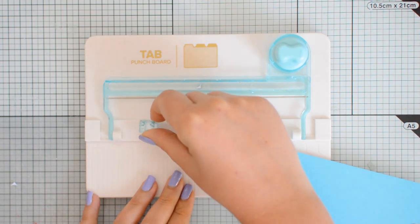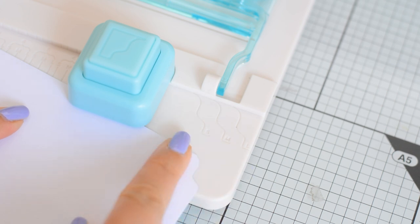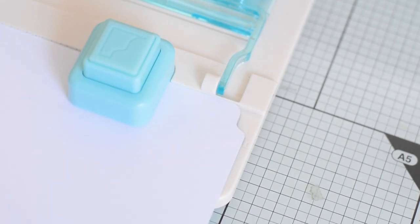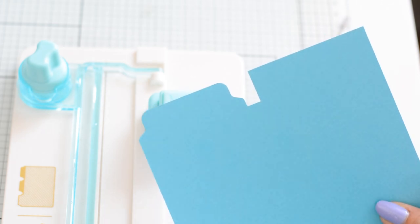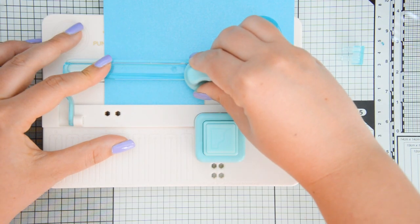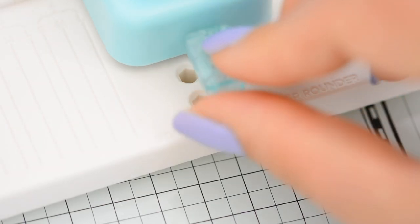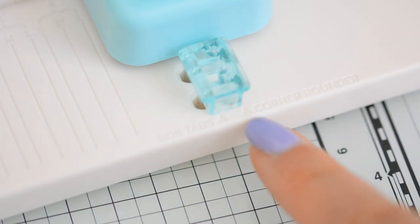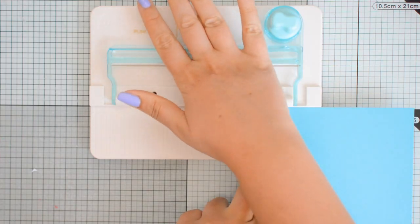Next I'm going to flip the cardstock and line it up with one of the guides — this determines the size of my tab. I'm going for a large tab today, so I align it with the corresponding mark and punch again. Then I use the blade at the top to cut off the excess. I also want to round the corners, so I move the little guide to the set of holes on the right labeled round corners and punch the corners out.